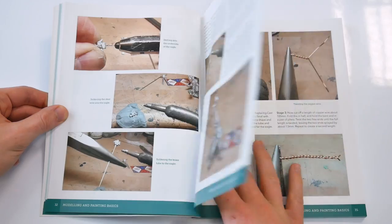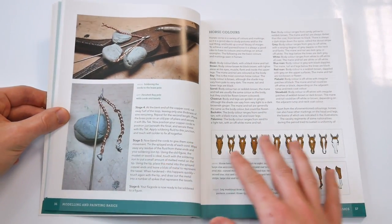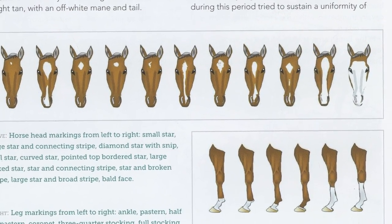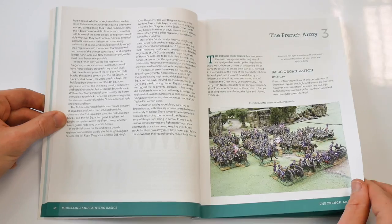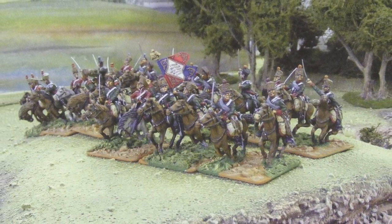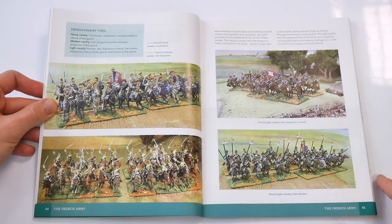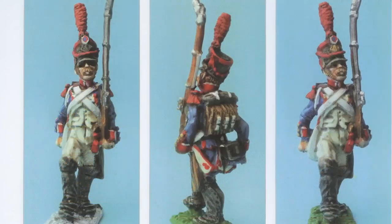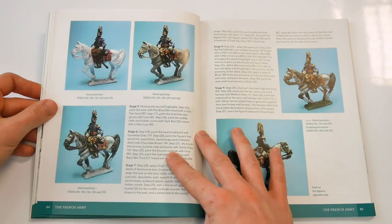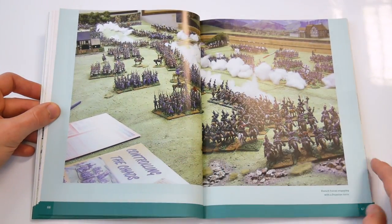The miniatures used are Elite Miniatures throughout. The book then moves into more detail on such matters as painting horses, and then moves into a whole section which explores a particular army, in the first instance the French army. Each of these sections takes the reader through the main facets of the army from the various units, the formations and a variety of painting guides for infantry, cavalry, artillery and command. The style of painting used is relatively quick and is from the staining school, and there are some good colour guides for the various regiments.